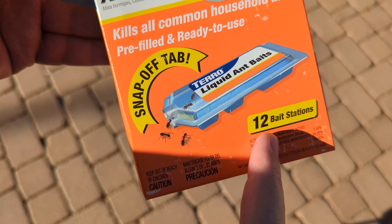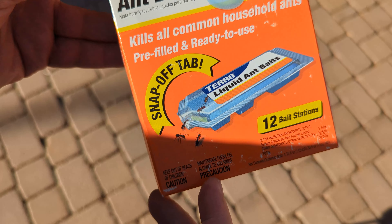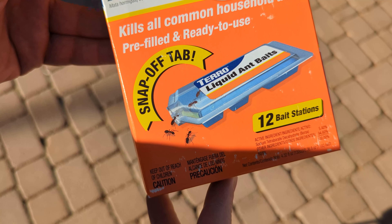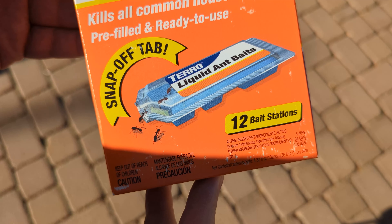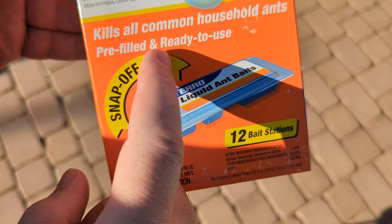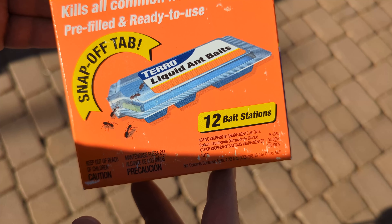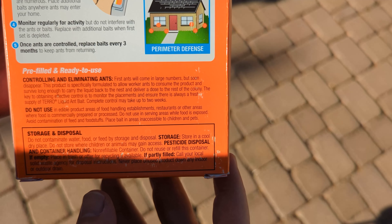So you got 12 bait traps in here, and it says snap-off tab. We're just going to break this tab off, and then we're going to set this trap down by the anthill. It'll take the bait back down into the queen and feed it to the queen. It says kills all common household ants, pre-filled and ready to use. They'll take that bait down to the queen, and that will kill the queen and disperse the ant colony.